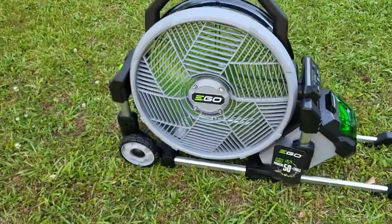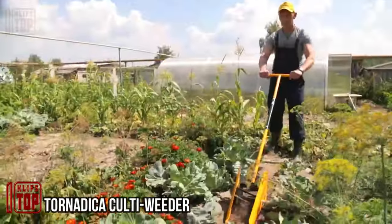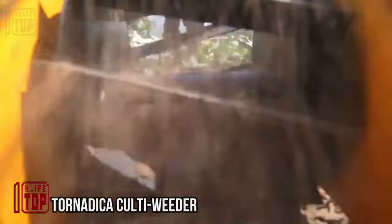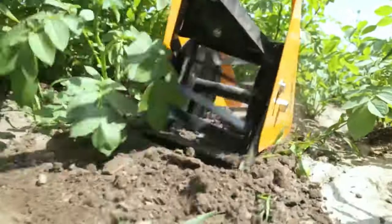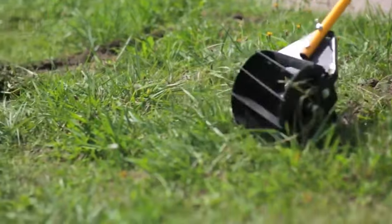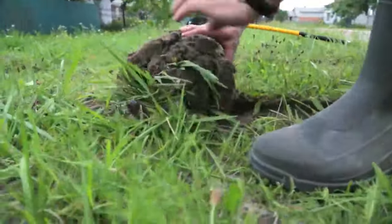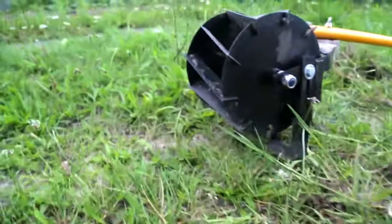Meet Tornatica, the ultimate solution for a problem every plant enthusiast faces: weeds. Tornatica is not your typical weeding tool — it's a cultivator that multi-tasks to make your gardening life easier. This ingenious device tills the soil, handles earthing up, and most importantly takes care of those pesky weeds. It achieves this by employing a rotating hauling drum that first destroys the roots of the weeds and then pulls them to the surface.